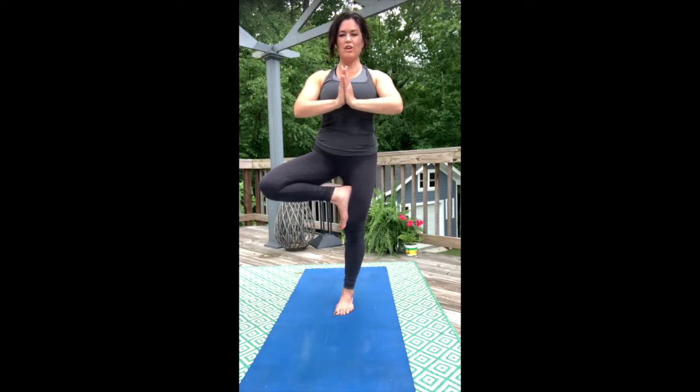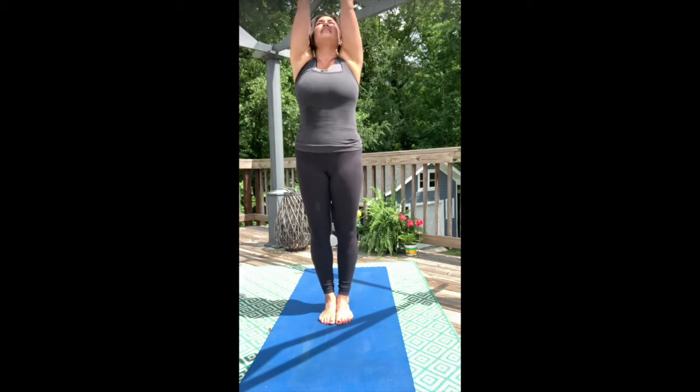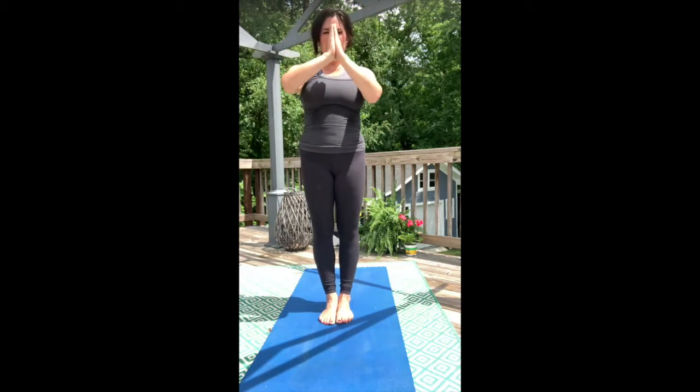One more full inhale. Exhale, release that right foot back to the mat. Sweep the arms high overhead, then bring the hands down into the heart line. Re-center yourself and collect your breath.